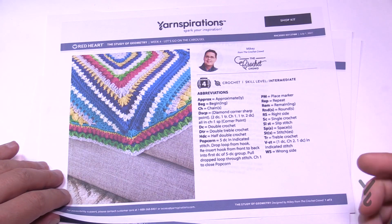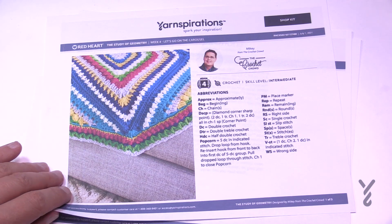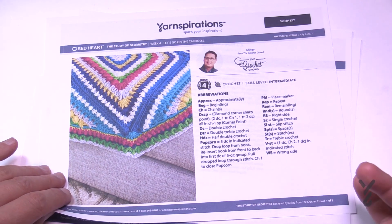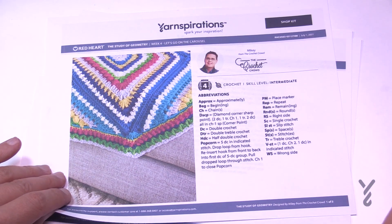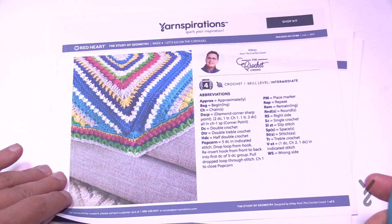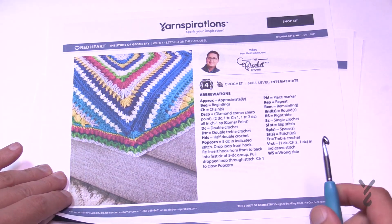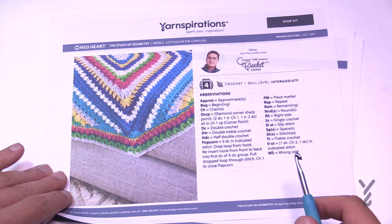Welcome back from the park and it's now week number four as we continue our study of geometry. When I was looking at this particular design I didn't want to over-complicate the border and make it so outrageous that it takes away from the look of the interior. However, this round we're about to start — round number one of the border — is the most critical round of everything on this particular blanket.